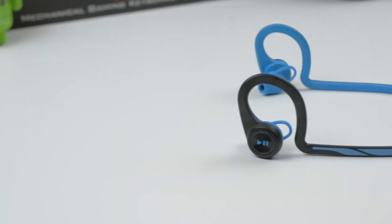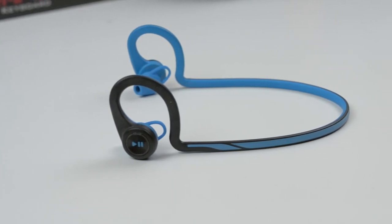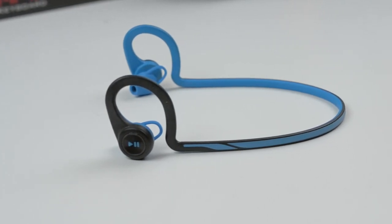In conclusion, these earbuds have a great fit, lots of comfortability, and are great for sports. The only thing that might be a drawback is if you don't particularly like bass in your music, but for most I'd say this is one of the best workout headphones on the market.